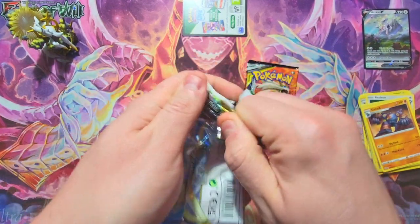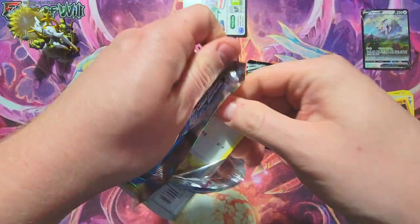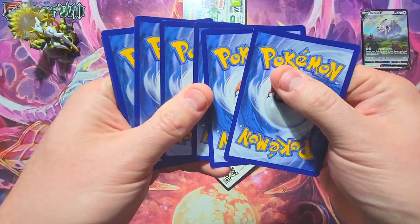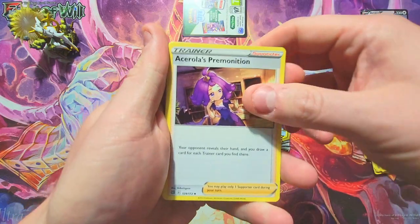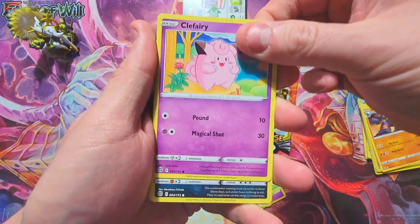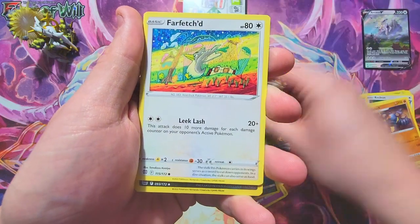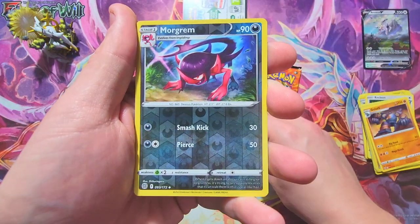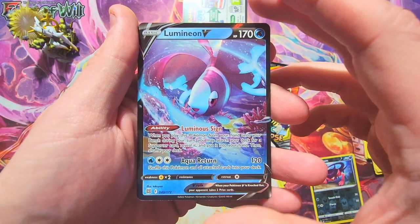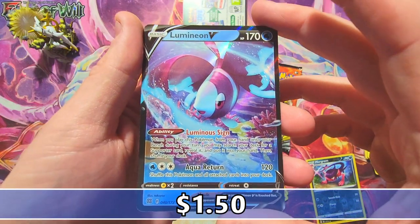We got a Shauna's Care reverse and a gold rock non-holo from Brilliant Stars pack one. Next pack — let's get it open. We got Arceus, Premonition, Collapse Stadium, a Bidoof, Farfetch'd, a reverse Morgrem, and a Lumineon V. Don't know how it is as a V card, but I don't actually have this one so that's pretty cool. Probably not worth much but it's a cool little fishy card.